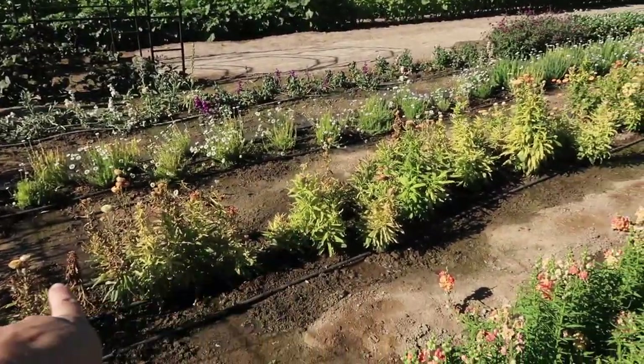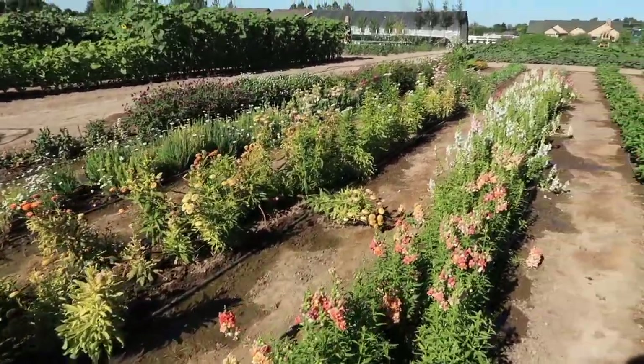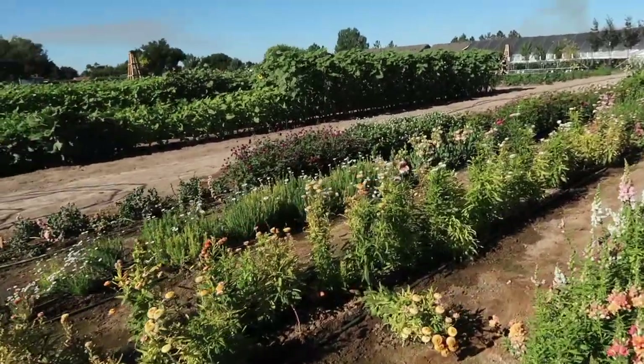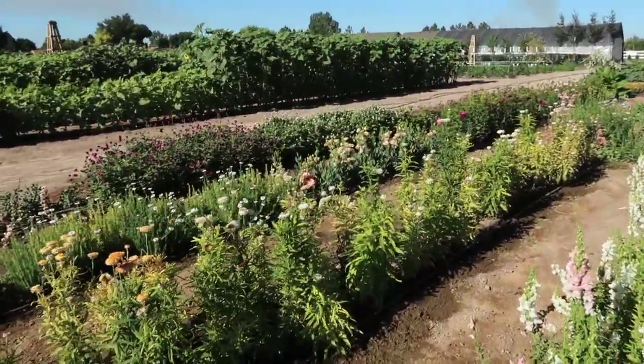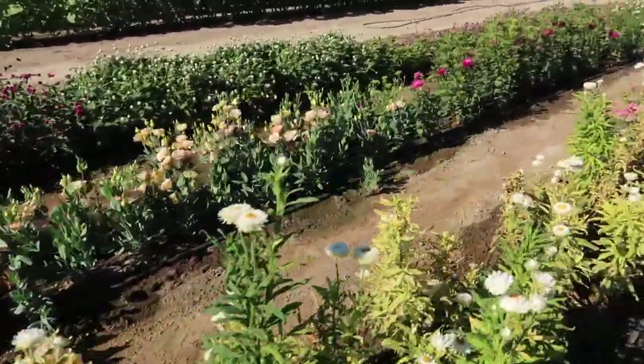The rest of these things are just random. I've got snapdragons, which I'm letting most of them go to seed to collect seeds from. These are the straw flowers we're going to pull today, because I just cannot handle the amount of water I have to put in this space for everything else to survive. And then we've got gomphrena and asters — those are probably the prettiest things.